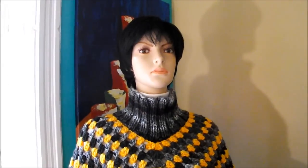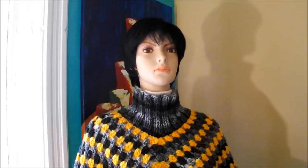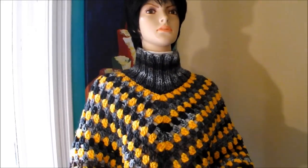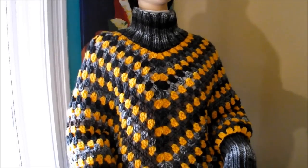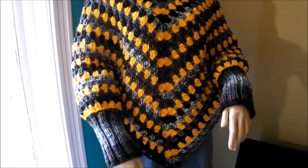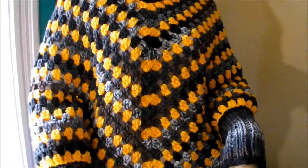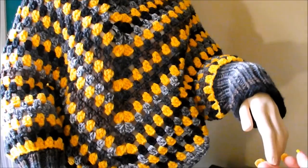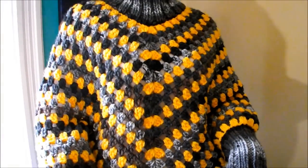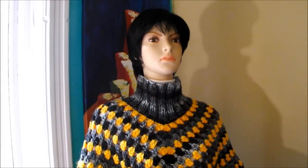Hi! In this video I want to teach you how to do this beautiful poncho with a sleeve. It's one of my favorite pieces that I've made so far. They look amazing to me — I don't know if it's your taste, but I just love this piece. It's very easy to make; it's done in crochet and knitted. Here is the separation between the body and the sleeve. I hope you guys like it and give it a try. Here is the list of materials you're going to need.